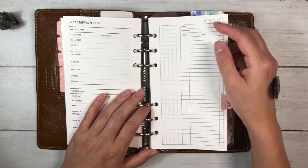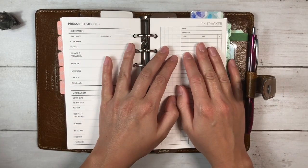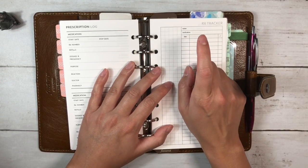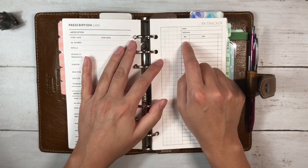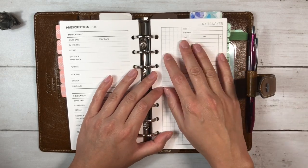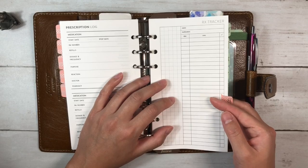Then we have an insert from Peanuts Planner Co. tabbed as 'expenses.' It has name, medication, date, note, and a check mark. I plan to use this to track medical expenses — picking up a medication, going to an appointment, paying for parking. I'll put the date, a note like 'prescription' and the medication name, and write the amount. I'd like to use one of these per year to total how much we're spending for budgeting purposes.